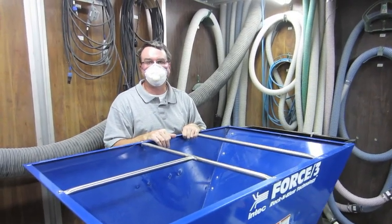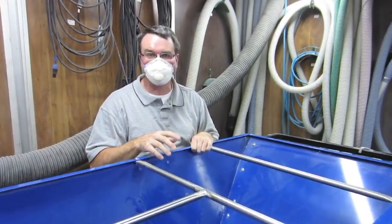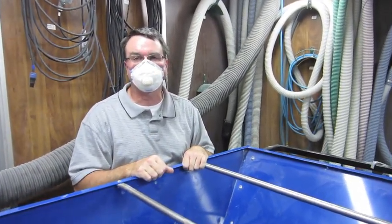This video will demonstrate enhancements made to our Force 3 blowing machine in order to enhance the feeding of both fiberglass and cellulose.